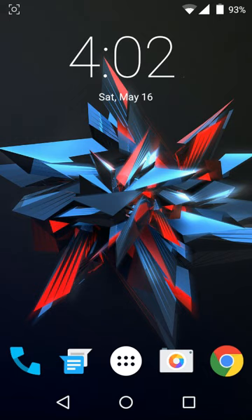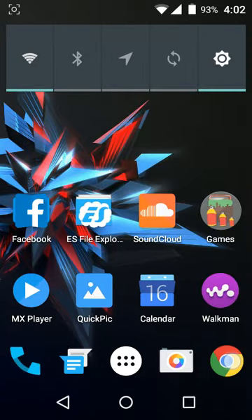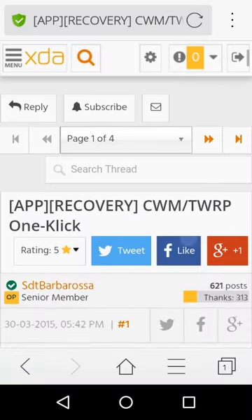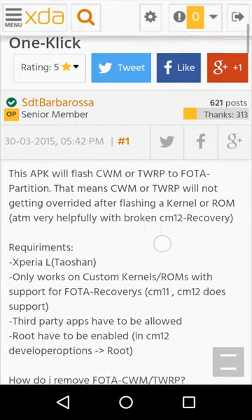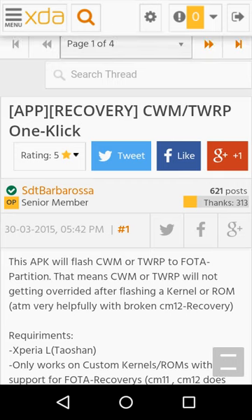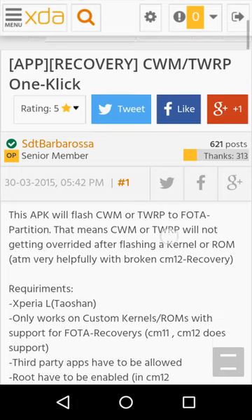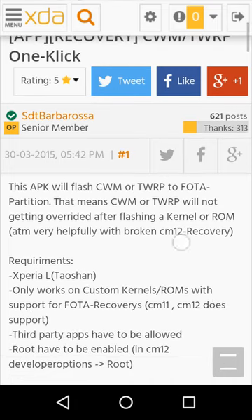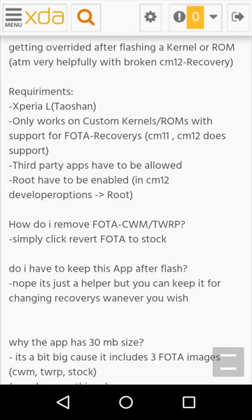The only requirement is root access, and you should be on a ROM that supports these recoveries. Go to the browser — I'll drop the link in the description below. This is a tool started by STT Barbarossa. It's a one-click app to install any recovery you want. There are popular recoveries like ClockworkMod and TWRP. Requirements include Xperia L root and a custom ROM and kernel which support this recovery.